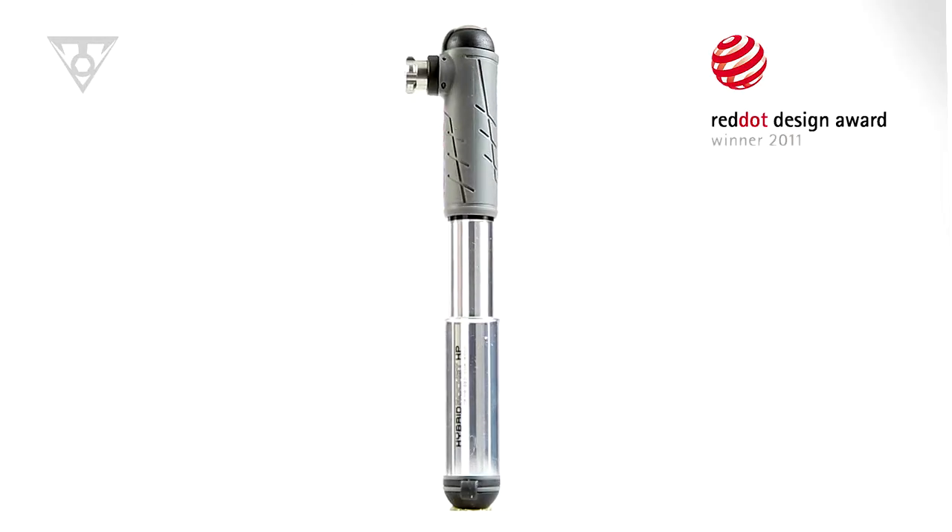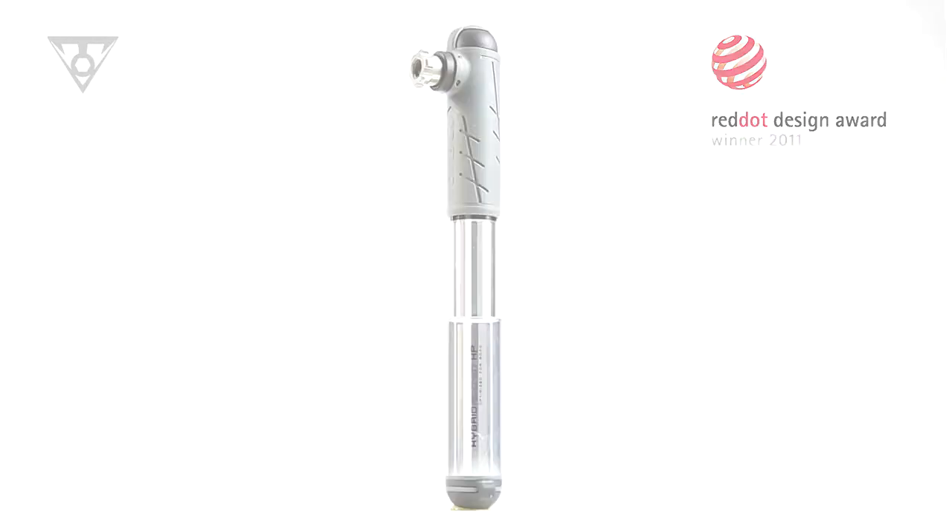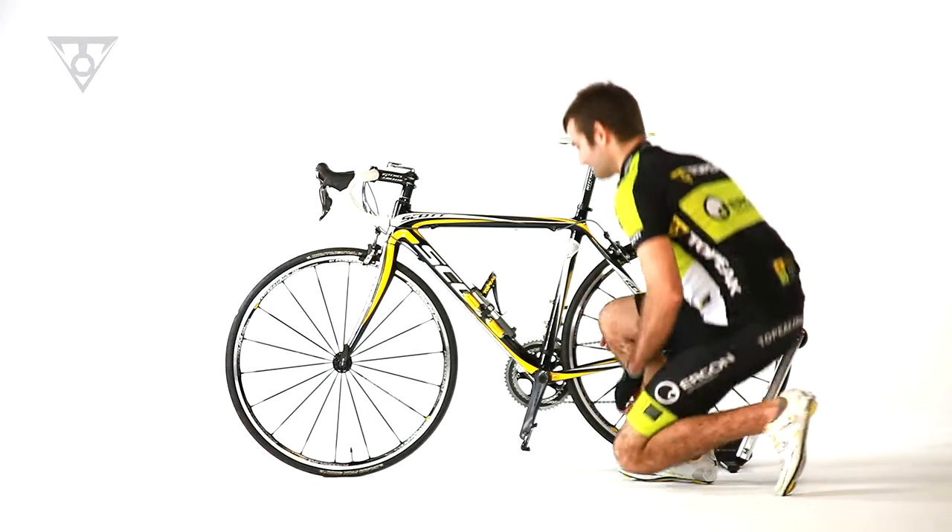Pump, CO2 inflator, or both — hybrid rocket technology combines the reliability of a top peak mini pump with the rapid tire filling ability of a CO2 inflator in a single lightweight unit.